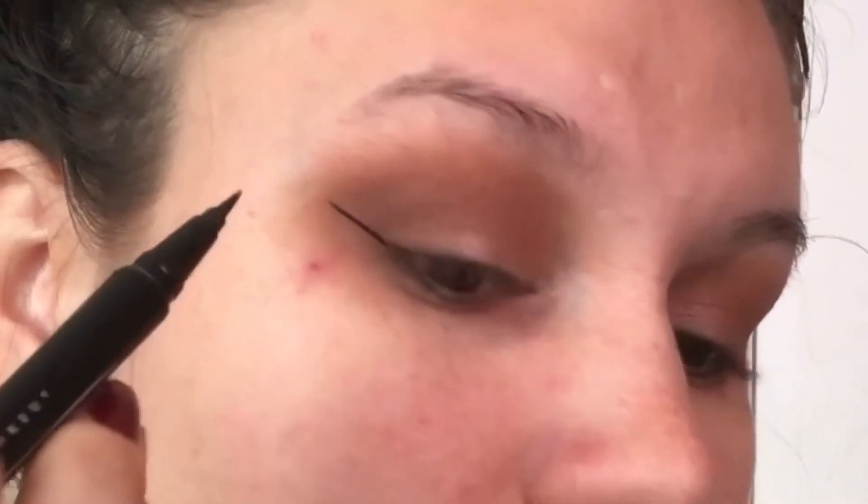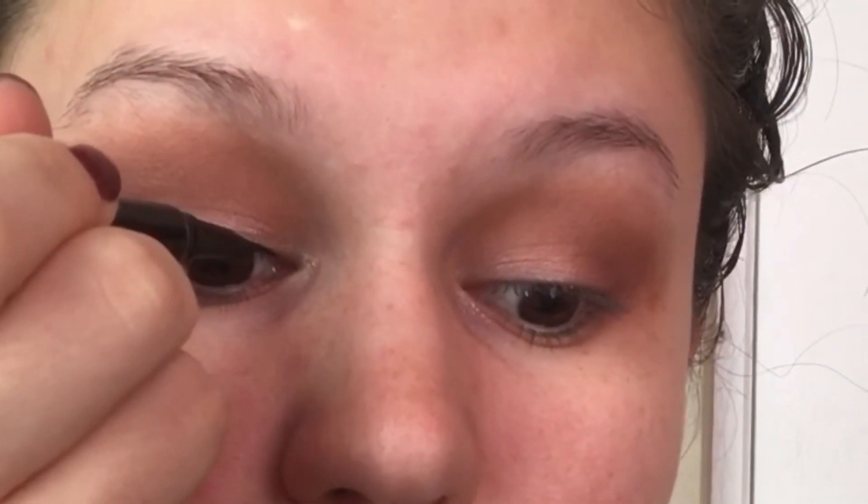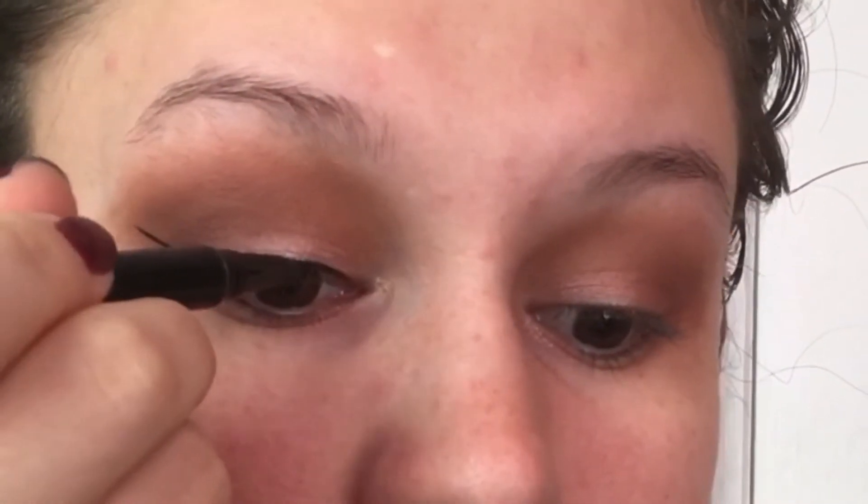To start off, you're going to be looking down into a mirror and you're going to make a line connecting from the bottom of your lash line upwards and have less pressure at the top of that line. It is best if you keep your eyes open when you are doing this so you can see how your look is going to turn out.